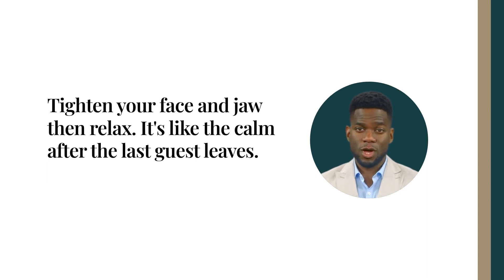Shoulders and neck — areas that really bear the brunt. Raise those shoulders, tense, hold, and let them drop. Feel the weight lifting off your shoulders. Lastly, your face and jaw. A tight smile, a clenched jaw — tense, hold, and then relax. It's like closing time when the last guest leaves, and the night is yours again.